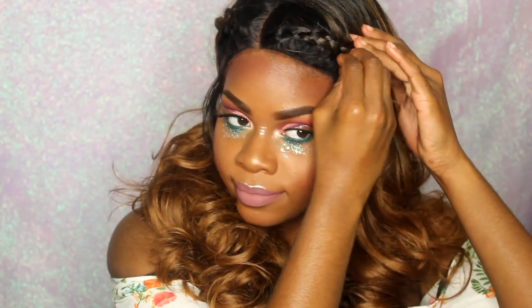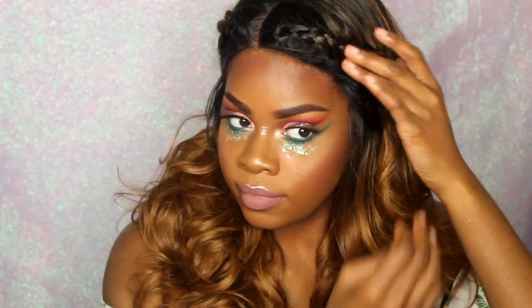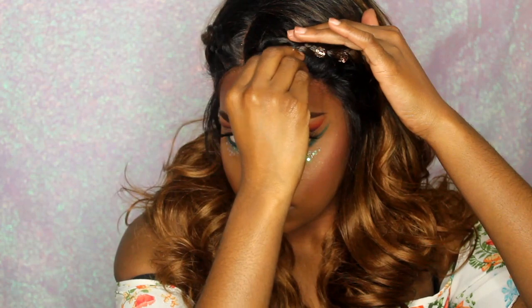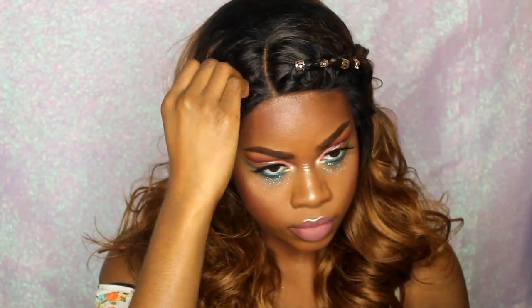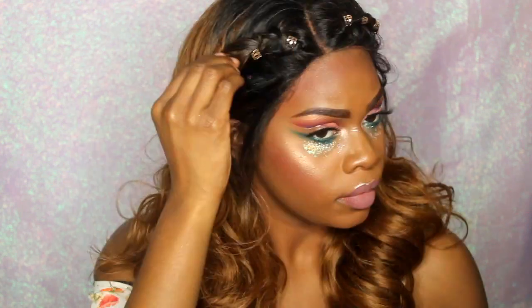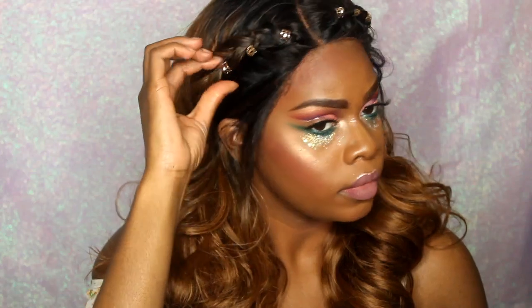Then I'm taking my little clip things from Claire's and clipping them onto my hair — it's like hair braid jewelry, I think that's what they call it. I'm taking that and putting it all over my head and it looks super freaking cute. I cannot wait to use this on my natural hair, I am so excited for that.